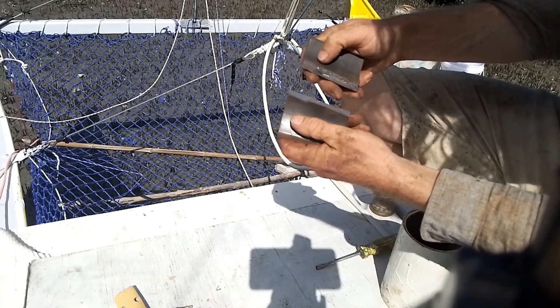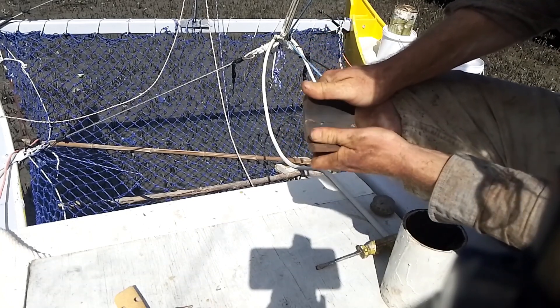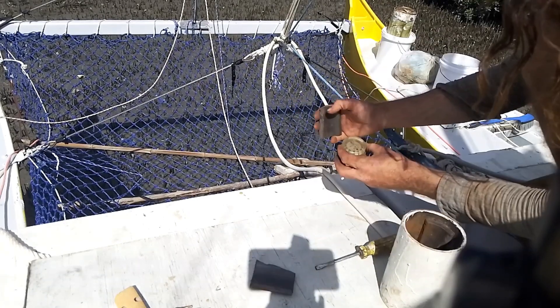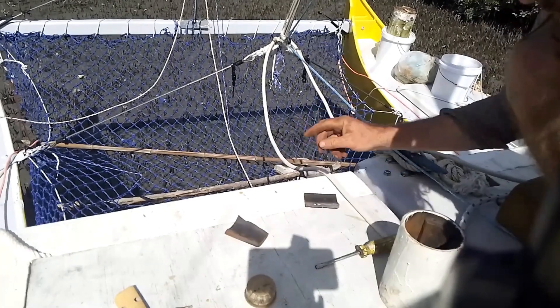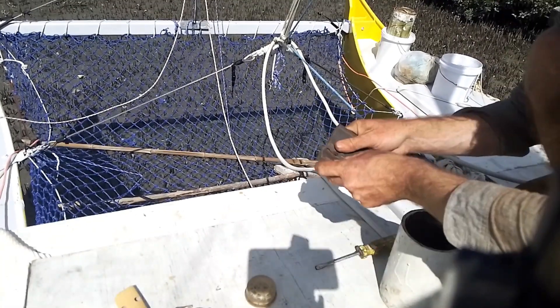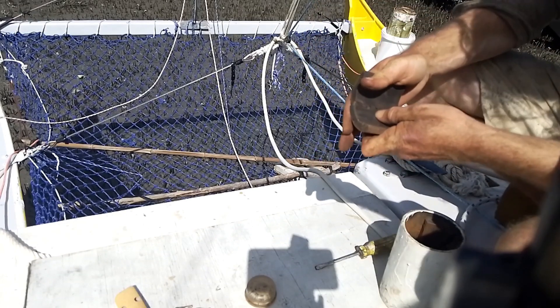Some of the magnet pieces clearly look like they go together. Others don't want to go together but do fit — that one is south from the inside, that one is south from the inside. So I think they do go together, but because what was originally one magnet is now two pieces, they don't want to become one magnet again.